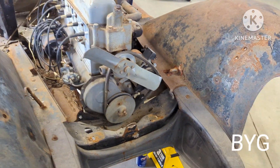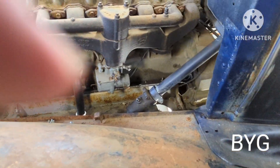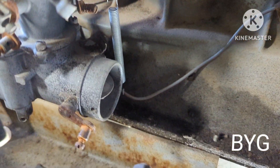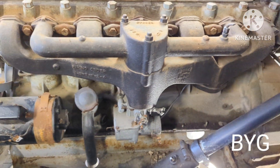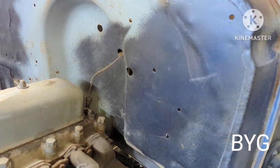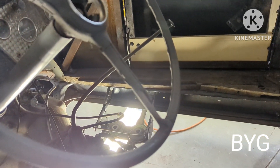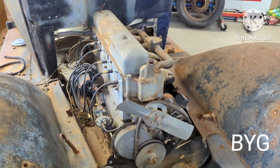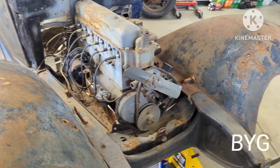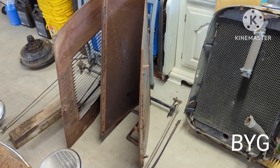Got the radiator out of the way, got the motor mount bolts out. I need to get the oil pressure gauge line off of there, and then I think it's ready to come out. I have the water line already unhooked. I'll also have to take the shifter off.